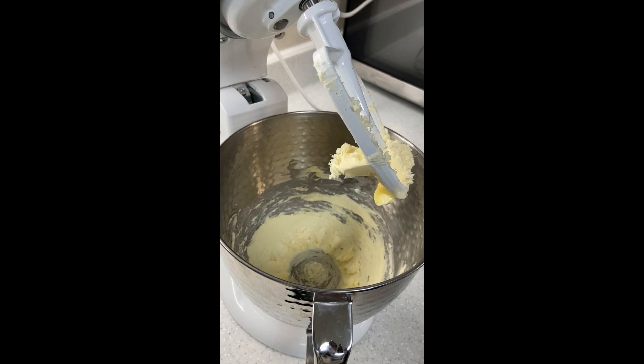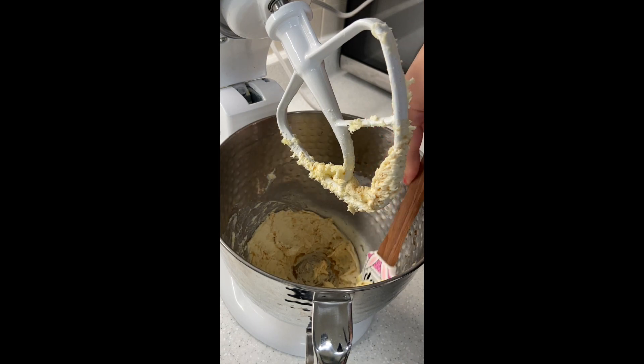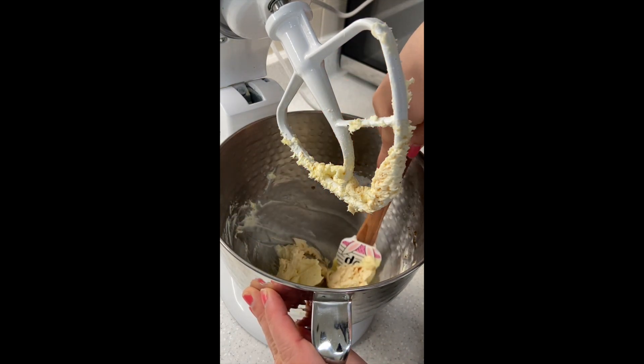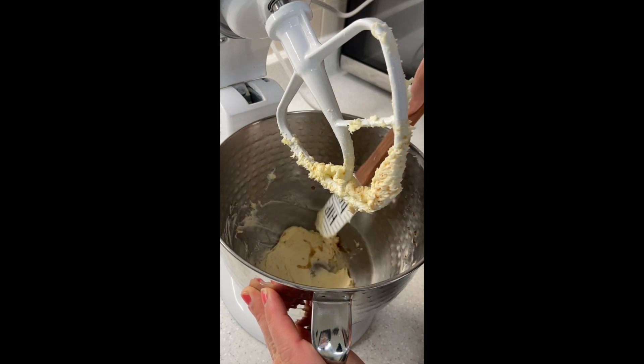At this stage, I like to add about a tablespoon of vanilla. You can use a clear vanilla, but that's imitation vanilla, so the flavor is going to be a bit different. This real vanilla is going to make it darker, and that's okay. Give it a scrape on the sides just to make sure everything gets incorporated. I like to smooth it out.